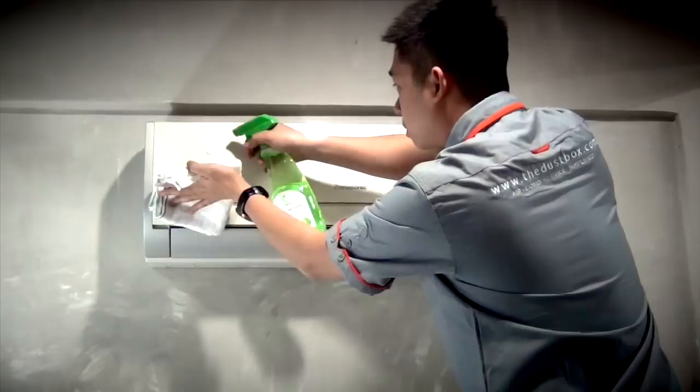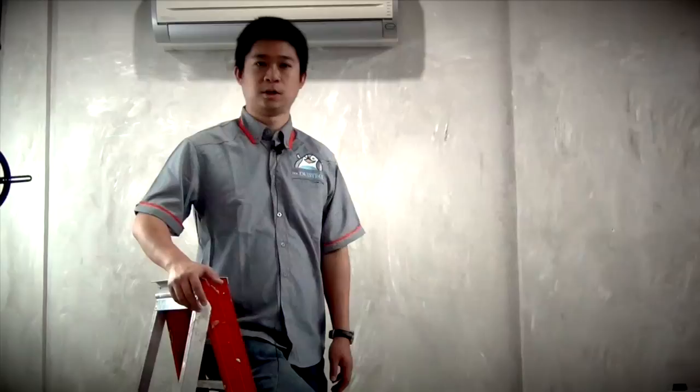Now, this aircon is not only clean, but will perform in optimum efficiency. And all of this is done in less than 30 minutes, so you and your family can enjoy ultra clean, cool air always.